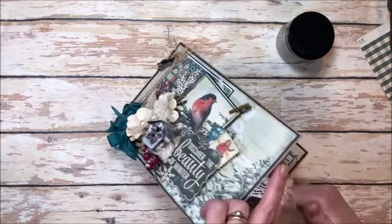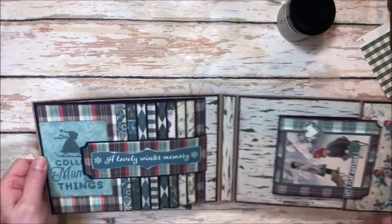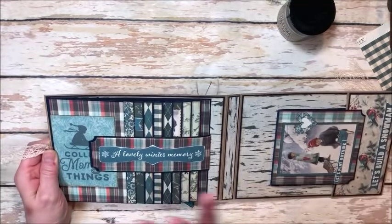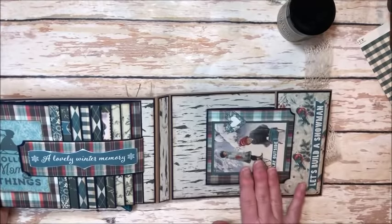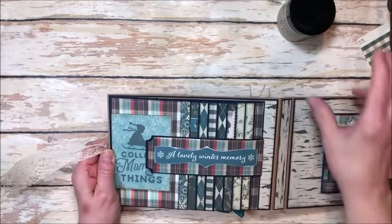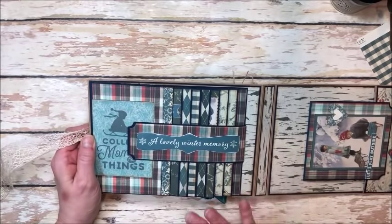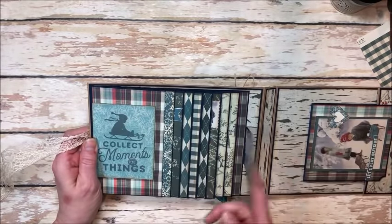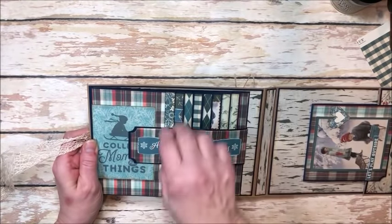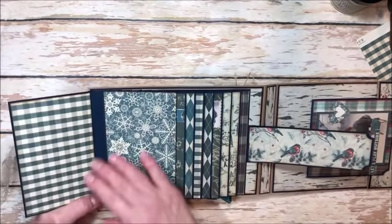This is a great basic folio to start with. If you've never built a folio, this is a really good design because it's just so simple and straightforward. On the left you have a wonderful waterfall feature and on the right you have a pocket with a folio insert. Super simple, super fun. You can easily make this in an afternoon and these make great gifts. You'll learn how to create this magnetic belly band closure and then how to add flaps to your waterfall.